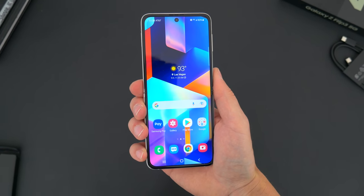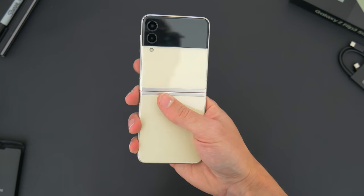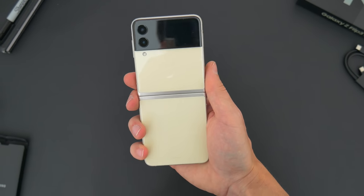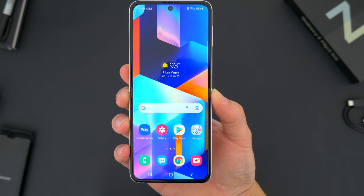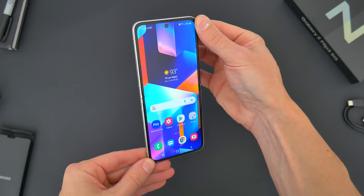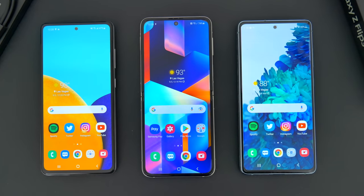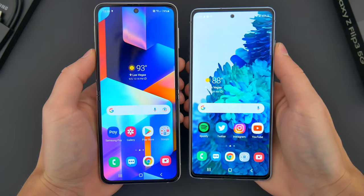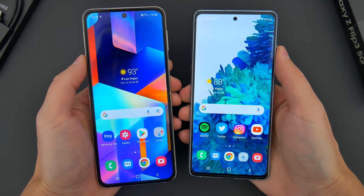So unfolded, the Z Flip kind of looks like every other Samsung phone, at least from the front. And that's not a bad thing at all — that's actually what I really like. You can kind of tell, though, that it's taller and skinnier than other Samsung devices. In the hand, that slight difference in form factor is actually noticeable, and side by side with some other phones the difference is even a little more apparent. It's a 6.7 inch display, just at a weird 22 by 9 aspect ratio.